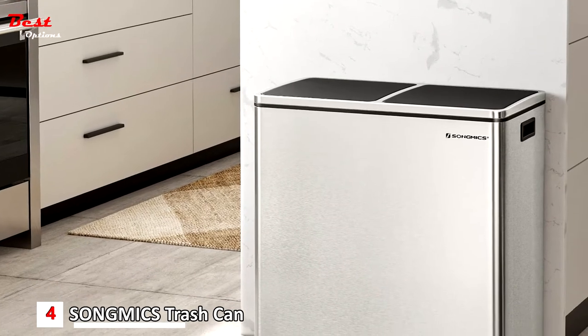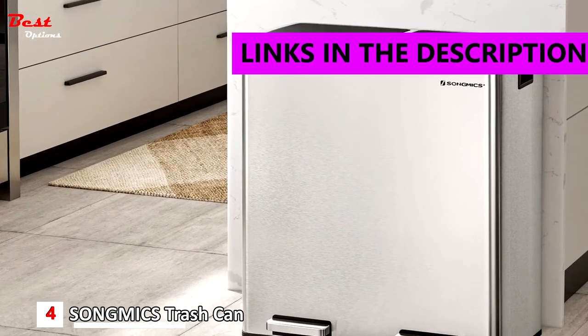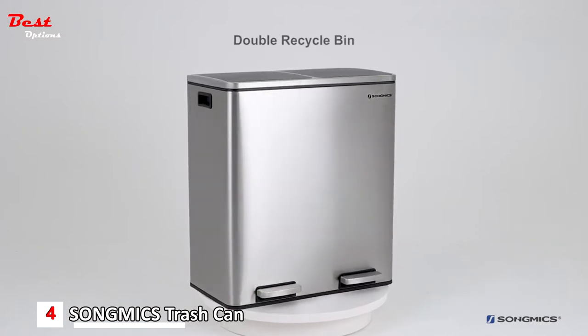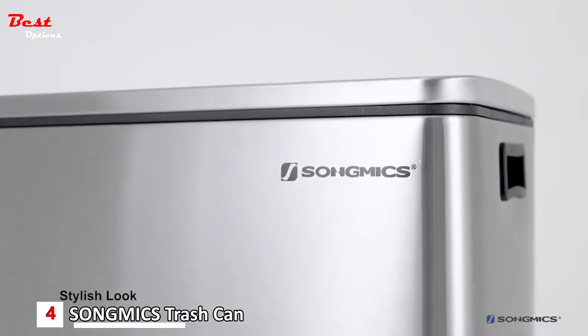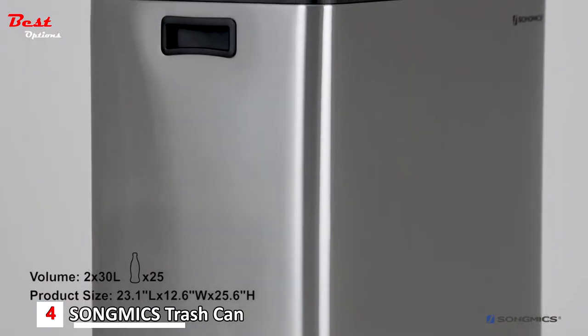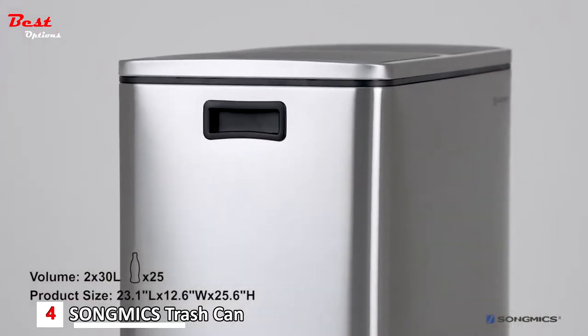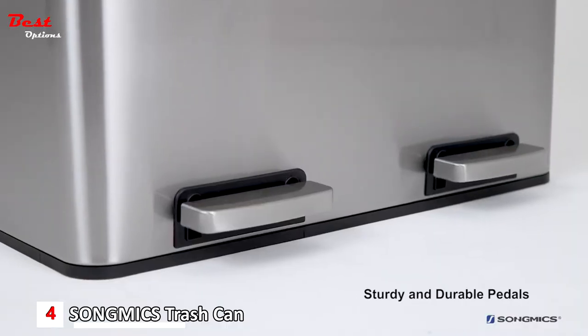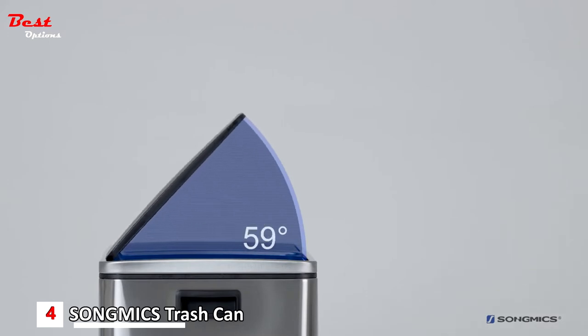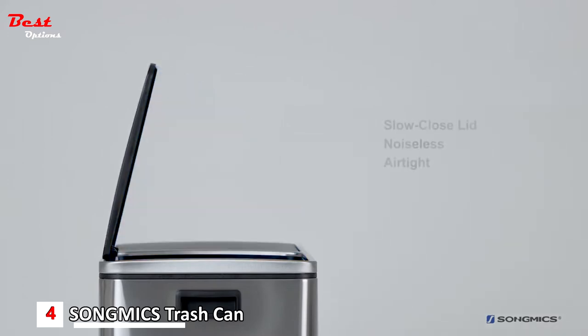Number four is the Song Mix 16 gallon step trash can, costing around $130. Song Mix has a fashionable, durable, and high-quality foot-sorting trash can. The classic silver, simple and generous outline adds charm to your kitchen. The wide and thick foot pedal is very easy to step on, and the top cover can be opened up to 80 degrees.